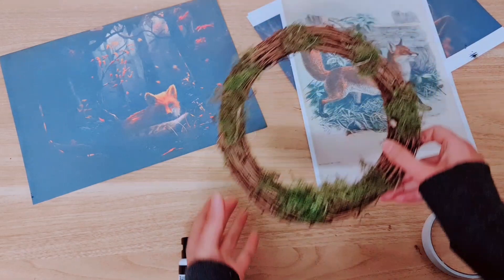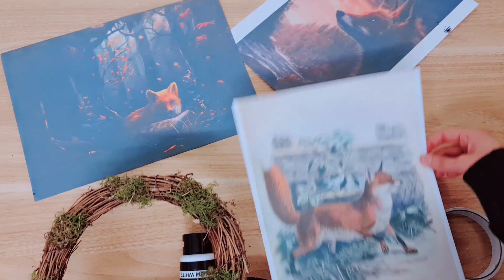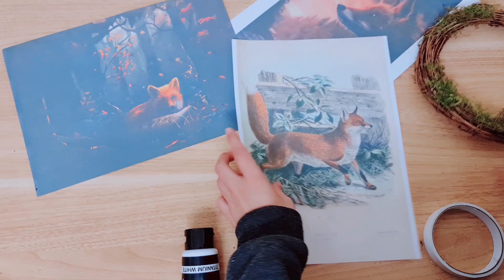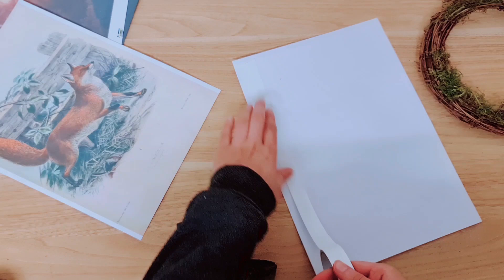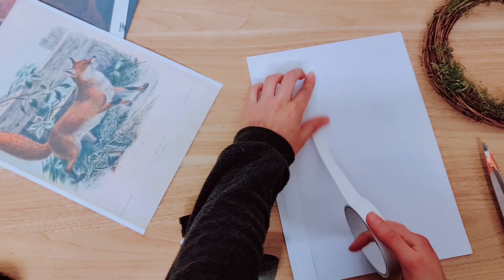For the third DIY, I have taken this wreath and added moss with my hot glue around it. I've gone onto the internet and looked for some fox images — I have a few, but I'm going to go with this one because all the other DIYs are quite cottagecore and I felt this one really fitted in. It looks just so nice in the wreath. Because this is on paper, we're going to strengthen it by adding some card at the back. You can stick this down with PVA — I'm going to use double-sided tape, just a few strips on the card.